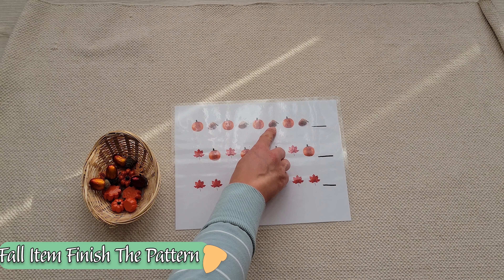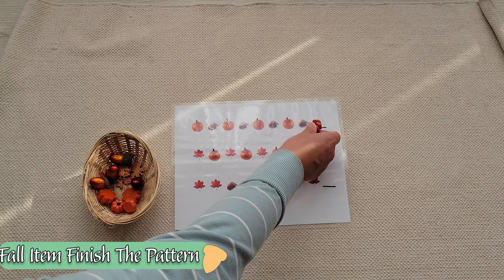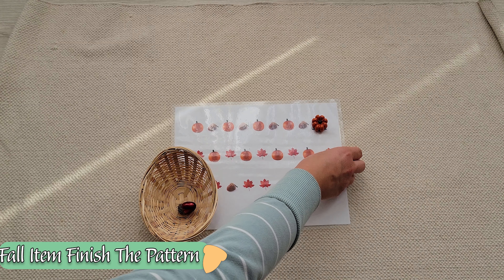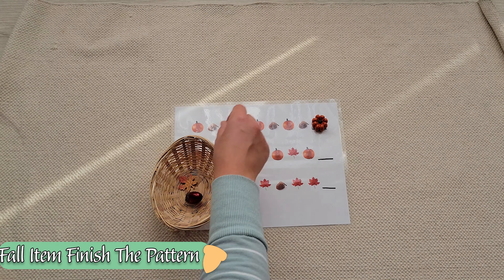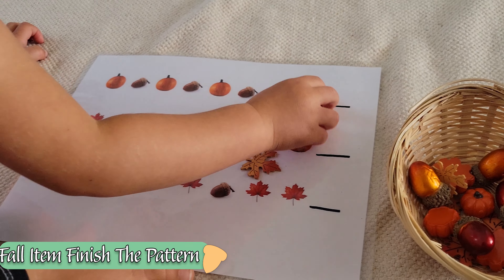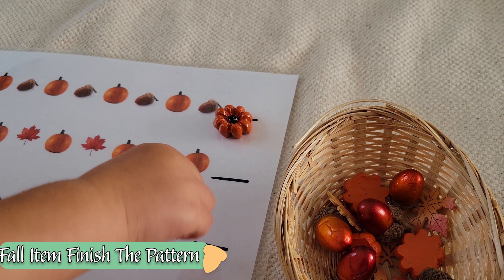For a child who understands the concept, you can simply give them one of each item they will need, and they can complete the pattern with just that one item. For the control of error, make sure you've got only one of each type of item so if your child reaches the end and has completed the pattern incorrectly, they can clearly see that something's amiss. And your child may surprise you — I intended for Stella to match each item to the picture, but she was able to simply complete the pattern.